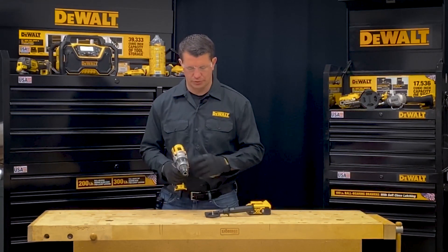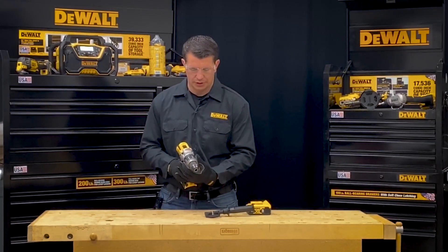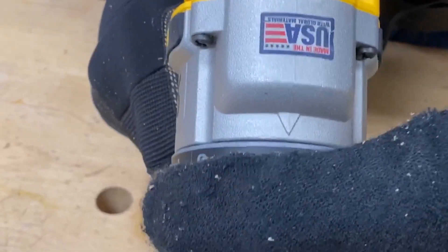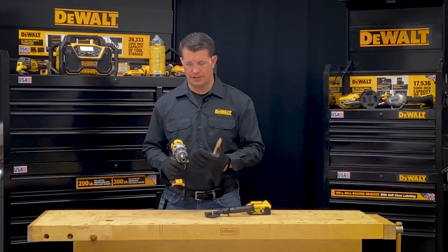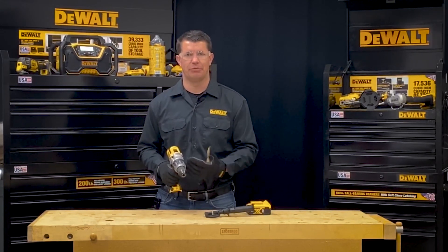The next thing I can do is adjust the clutch collar on the front of the tool. The clutch collar allows me to have different settings. This tool has anywhere from the lowest setting, which is one, all the way up to the highest setting, which is 11, and what that does is allows the tool to determine how much resistance it's going to take to stop the tool.